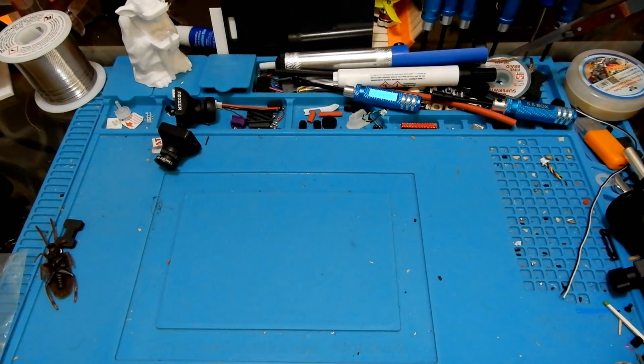Hey everybody, welcome to another edition of the Quadcopter Review. I'm your host Pepe Pranz. As always, make sure you look in that upper right-hand corner right away to see what the latest giveaways are and what kind of action we've got going on around the channel.